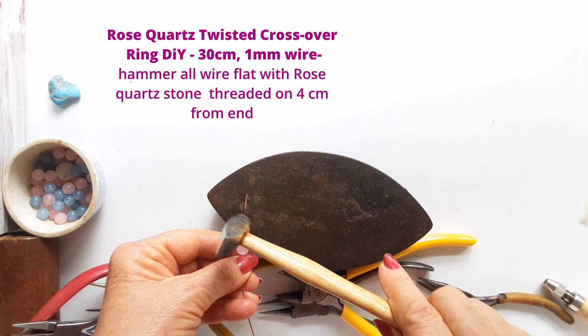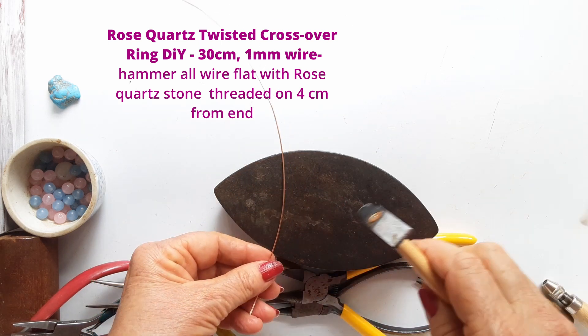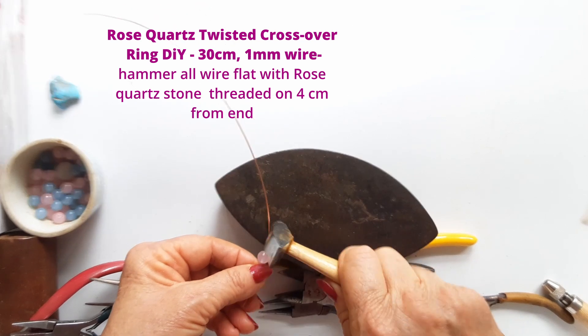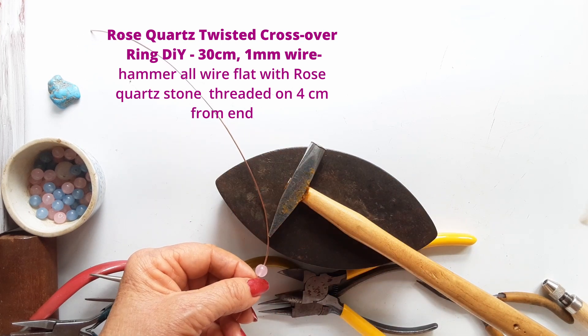Cut a 30cm length of 1mm copper wire and thread on your rose quartz stone. The stone must be at about 4cm from the end of your wire when you begin to hammer the entire length flat.